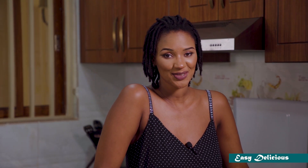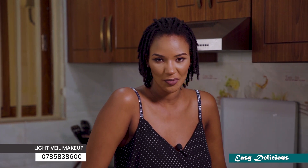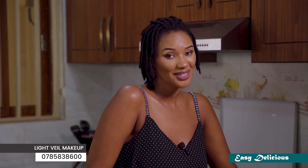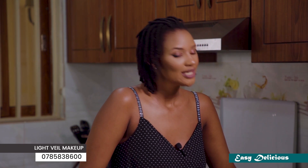Welcome to Easy Delicious and welcome to Antoinette. Welcome to this Bulgarian dish. If you want to subscribe and share this video, please do so — this video is made for you.